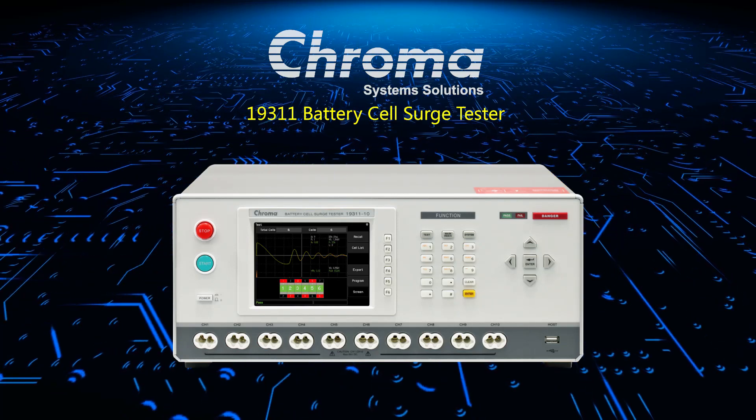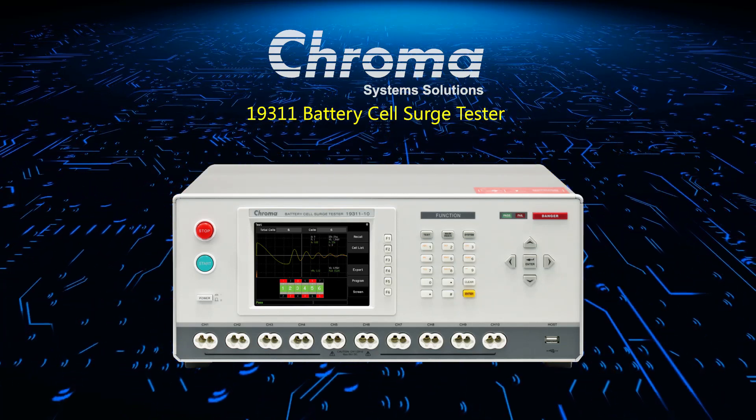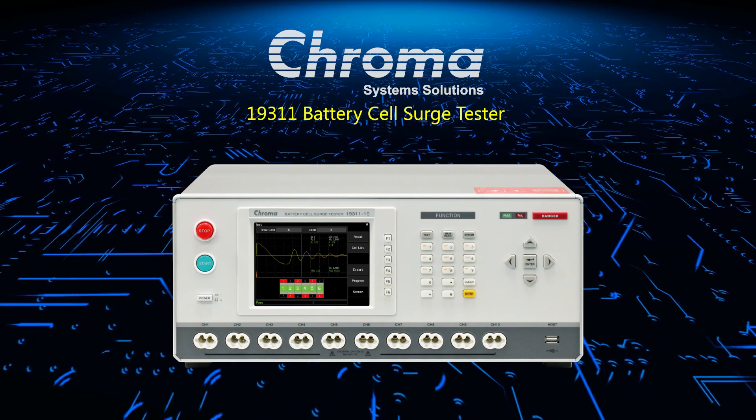Hello everyone. Today we're going to take a look at some of the key features and benefits of Chroma's 19311 battery cell surge tester.